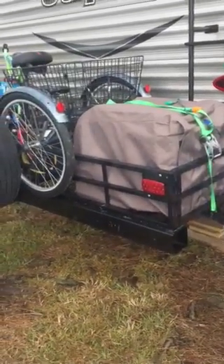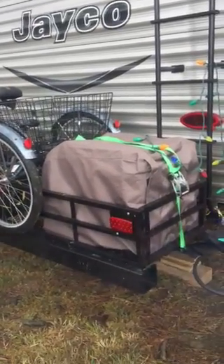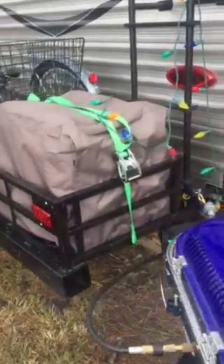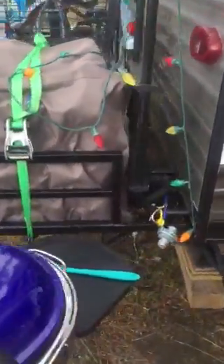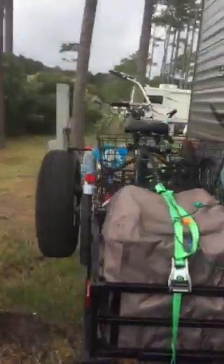Our spare tire, we have the generator now that we're bringing with us 100% of the time. At this point, since we have this welded on, even if we're at an electric site we're still bringing along the generator.